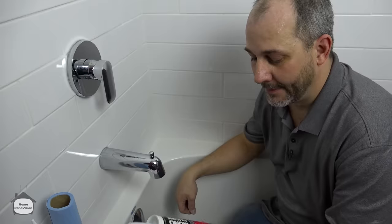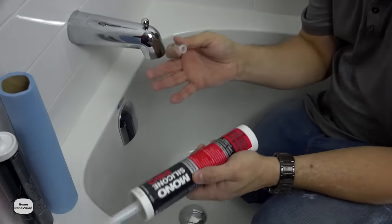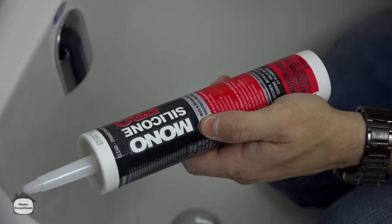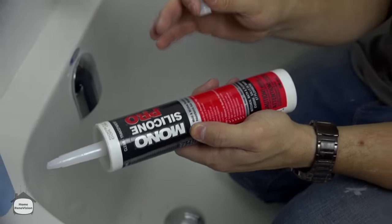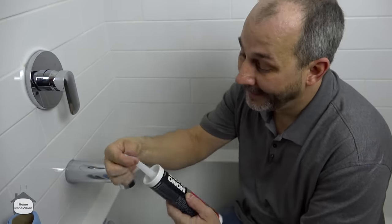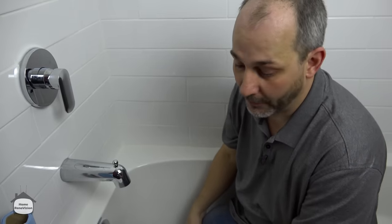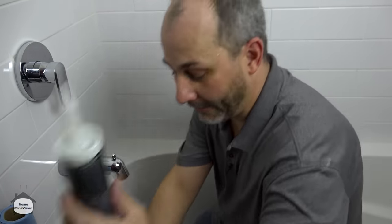Remember when you're buying your silicone at the store, building stores usually have three kinds: kitchen and bath silicone, kitchen and bath mold and mildew resistant, and kitchen and bath mold and mildew resistant that claims it'll last 20 years. I have never seen a bathroom with caulking that was 20 years old that didn't need replacing. So I don't spend the extra five bucks — I only get the 10-year.